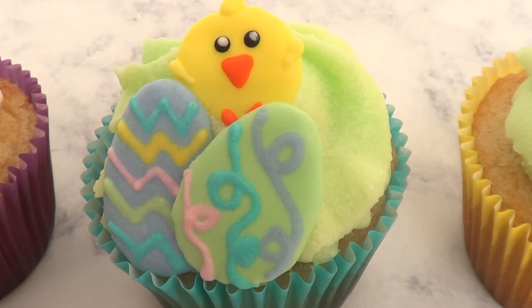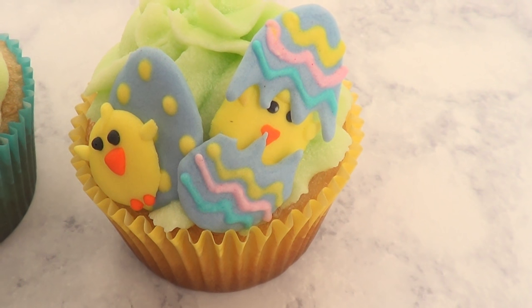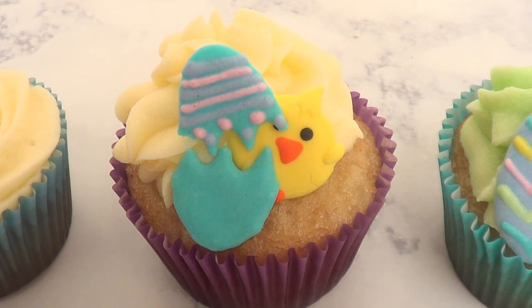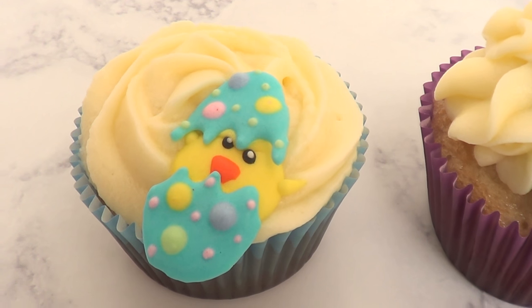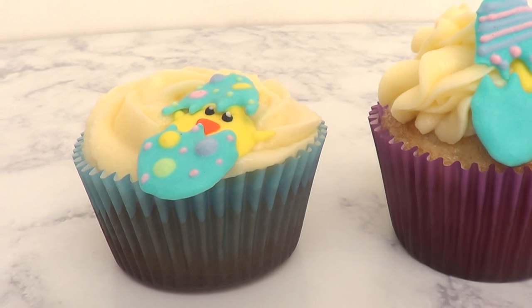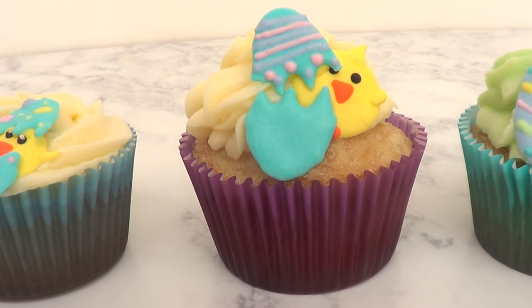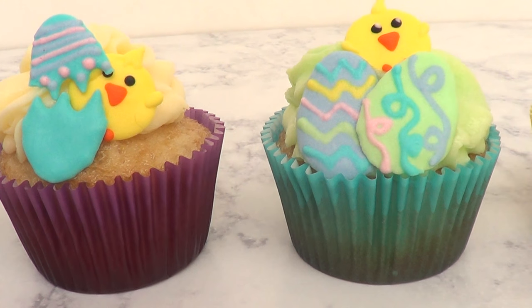This is what all of them look like. I really like all of them, but I especially like this one — this chicken with the two eggs. You can customize each Easter egg to whatever design you want: maybe all the same, maybe all different and contrasting with Easter colors and designs. If you want to add a lot of toppers in one cupcake, or just keep it simple and add one. I just really like how they turned out.